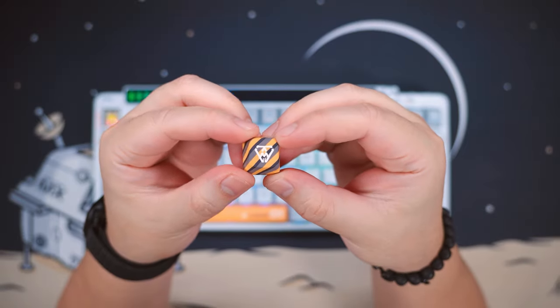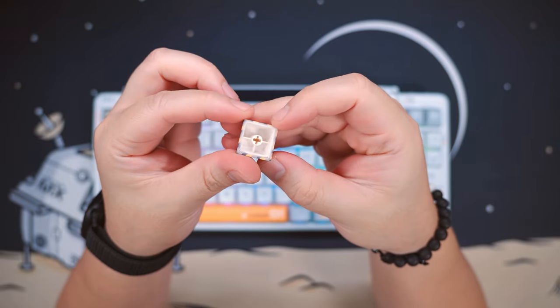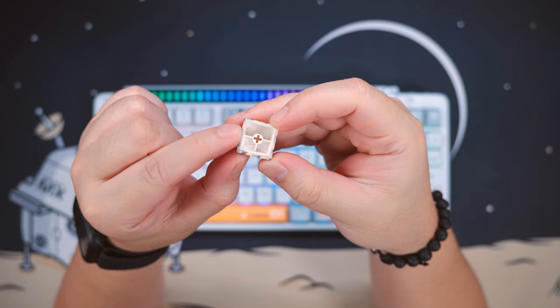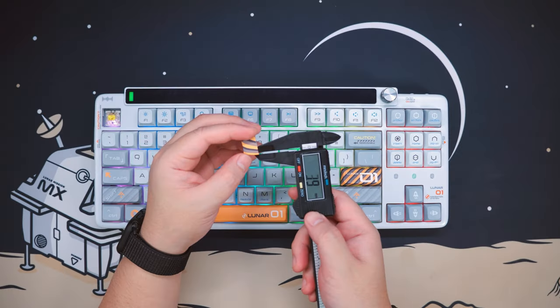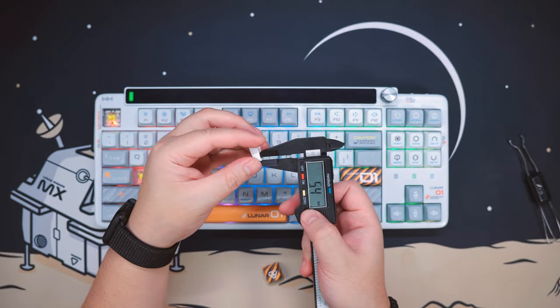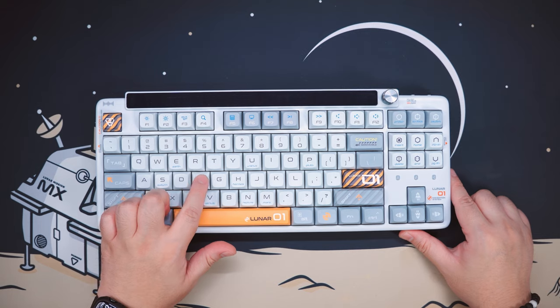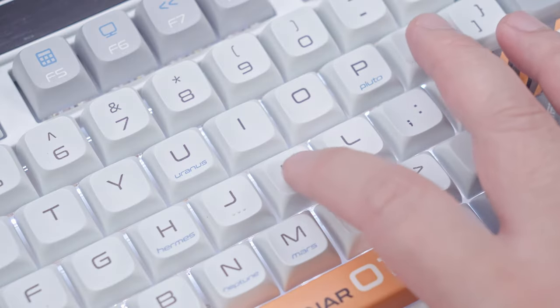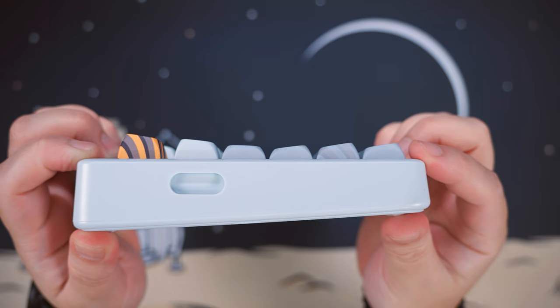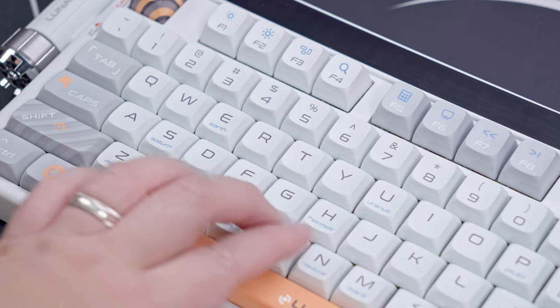The keycaps are made out of durable PBT plastic with dye-sublimated characters, which means the legends and designs are pretty much permanent and won't shine easily over time. They have a thickness of around 1.5 to 1.6 millimeters, which is decent enough. The keycaps also feature the KDA profile, which is a sort of hybrid between the Cherry profile and the sculpted SA profile — relatively short height and comfortable, while sharing the same sculpted look of SA.